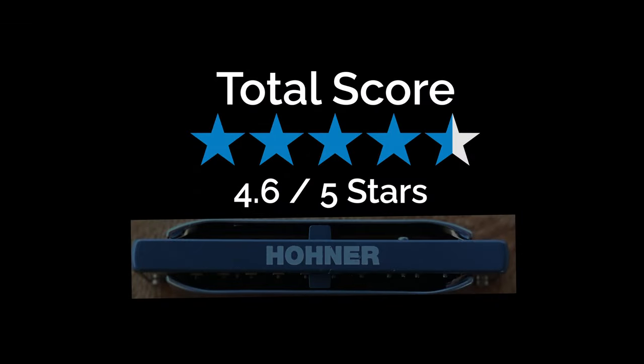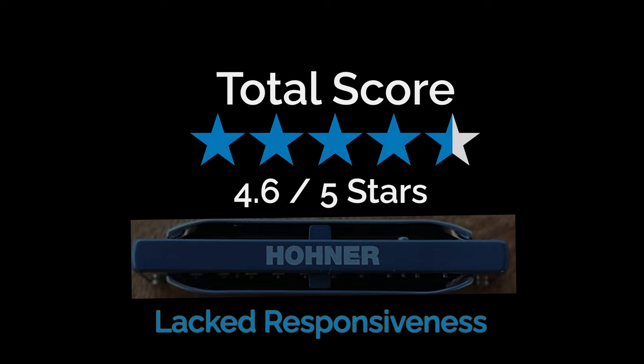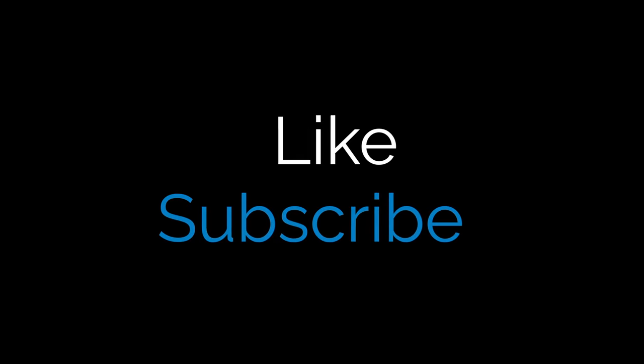All in all, I give the Hohner Rocket 4.6 out of 5 stars. Great tone — I was just hoping it would be more responsive. That's my review of the Hohner Rocket. I hope you found this review helpful. If you have any further questions or comments, please leave them below — I always love to hear from you. If you liked this video, please give it a thumbs up, and if you haven't yet subscribed, hit the subscribe button to get all the latest gear reviews and free lessons. Thanks so much for watching. Keep on playing the harmonica and making the world a better place.